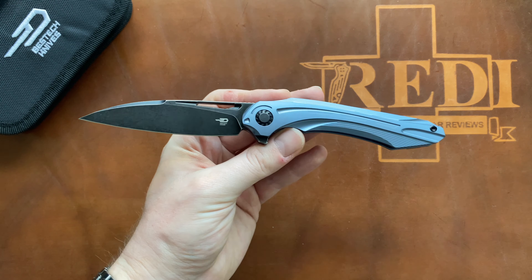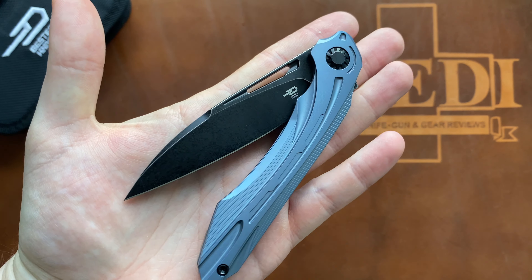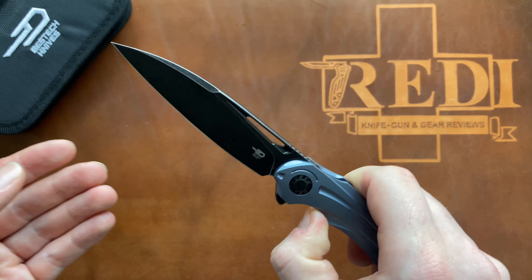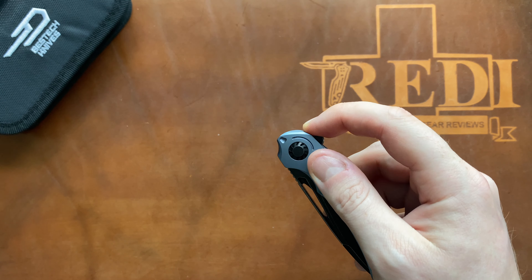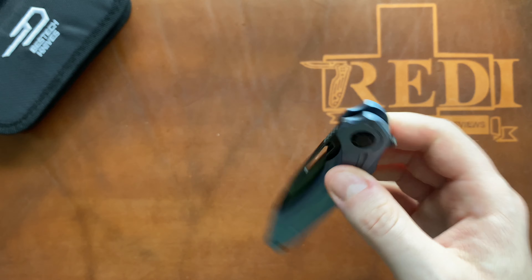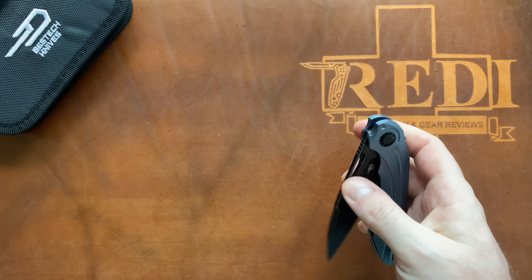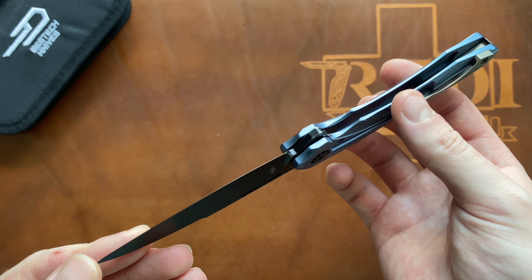The blade-to-handle ratio and how they've used every last bit of that handle for the blade is done very well — it doesn't look off-balance at all. Overall a very interesting design and probably the most EDC-friendly of the Kombu designs so far. I'm quite impressed with the Vibra, especially featuring M390 and all the milling. For the $255 price tag you're getting quite your money's worth. If you prefer a stronger detent and a mainly flipper-geared knife, that lighter detent could hold you back, but if you like the versatility of spidey flick, thumb flick, and flipper deployment, that can also be seen as a positive.